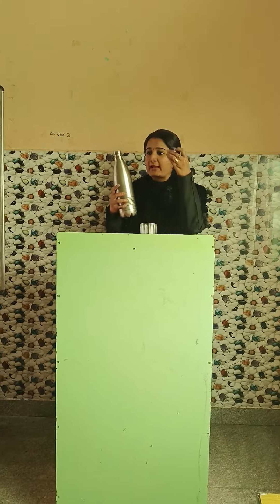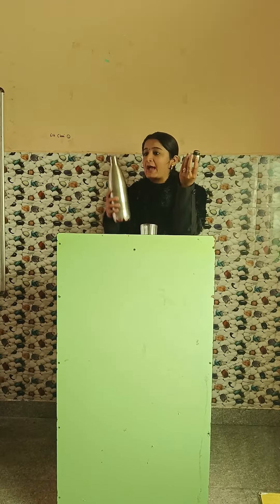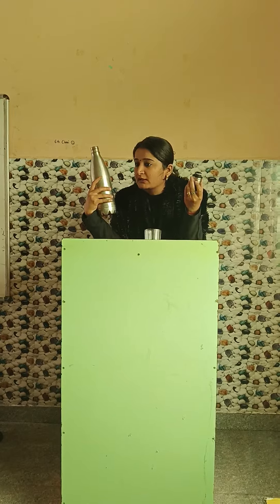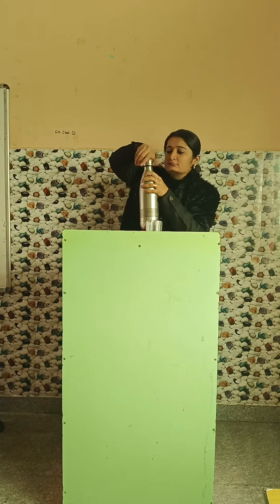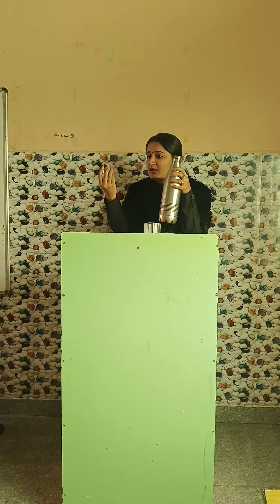See what I am doing — I am twisting the bottle. This is not flip up, I am twisting the bottle.